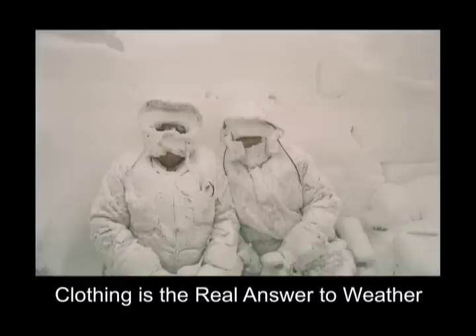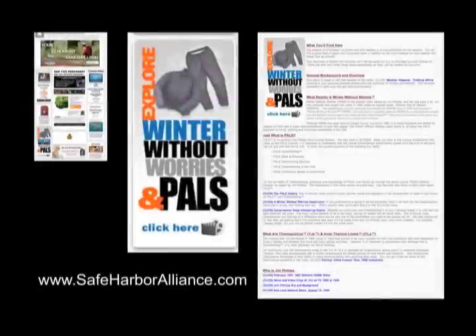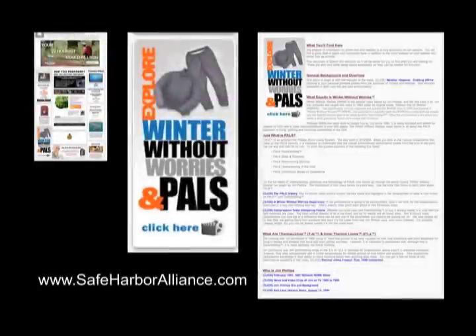You can learn more about their experiences and how you can do these things by going to safeharboralliance.com. Look for Winter Without Worries and Pals, click that button or banner, and it will bring you to an index page where you can read information, watch and listen to things posted there — with new things being added regularly.